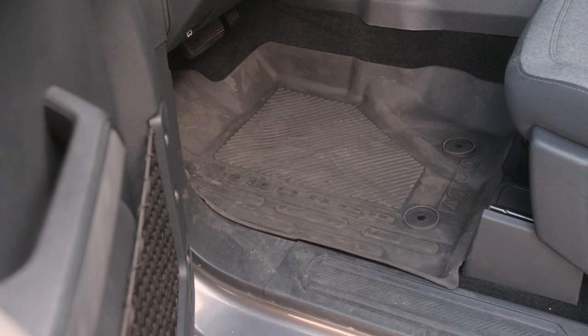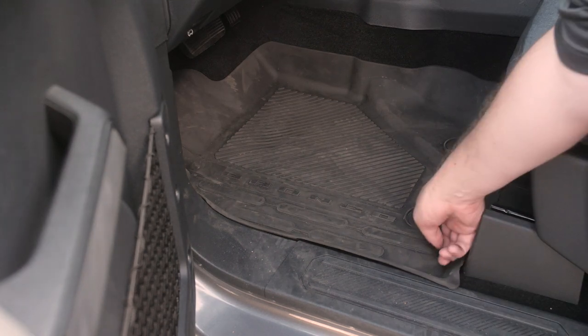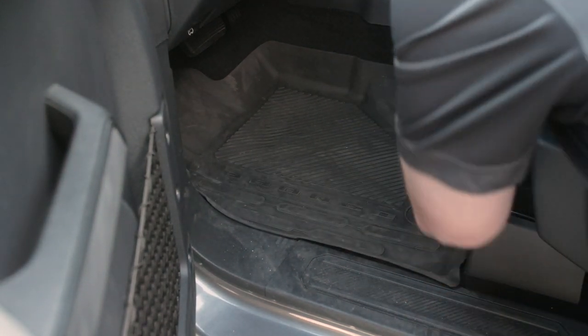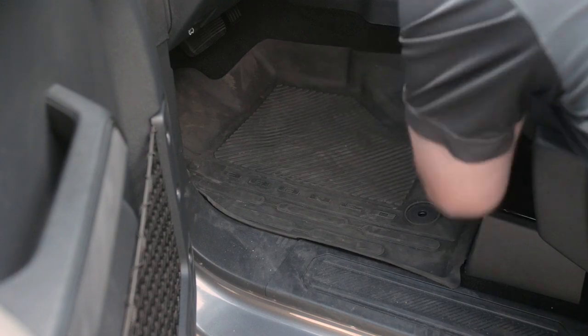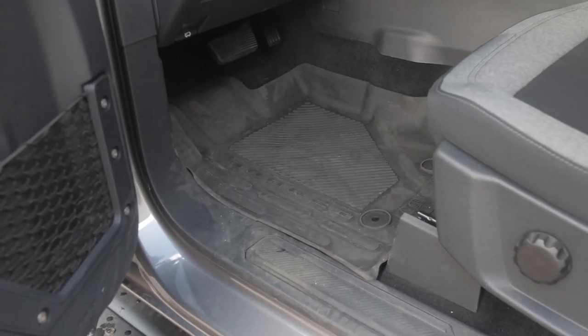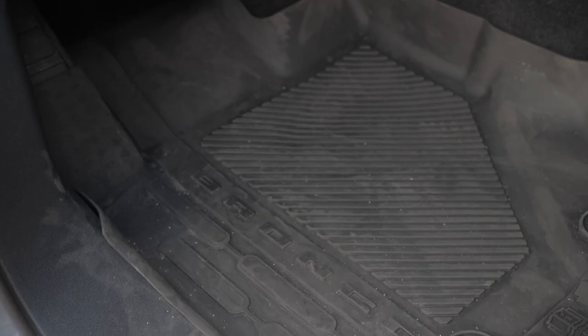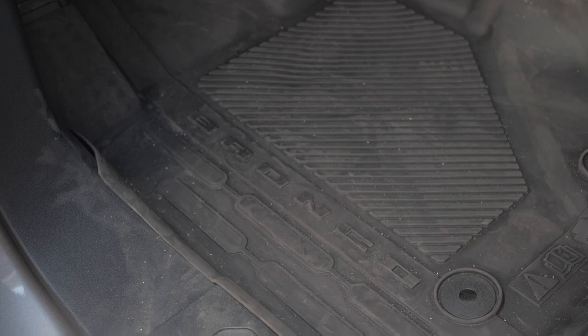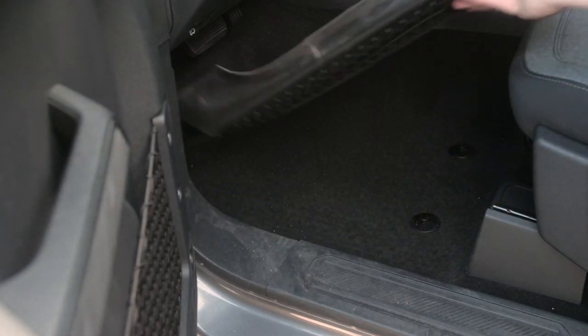The first step in removing the OEM floor mats is lifting up on these tabs. There are two on the driver side and one on the passenger side. While it's in there, go ahead and take note of the coverage you get from the OEM floor mats so we can see what an upgrade from the Weather Beaters actually looks like. Once you've got the tabs removed, simply pull it away.